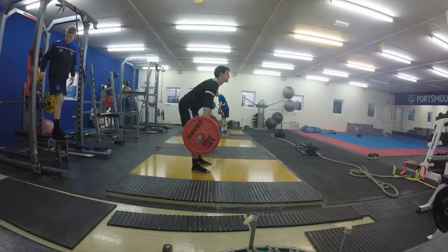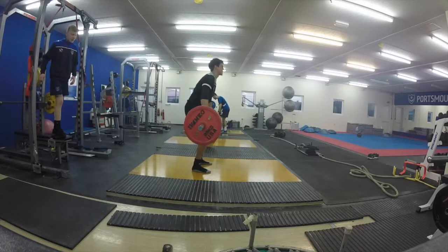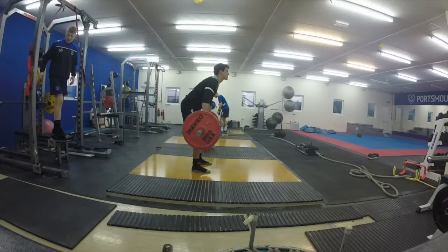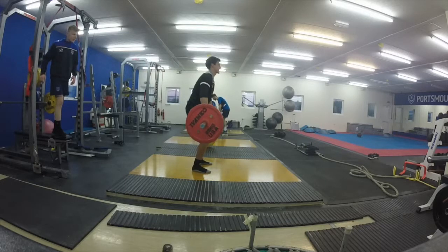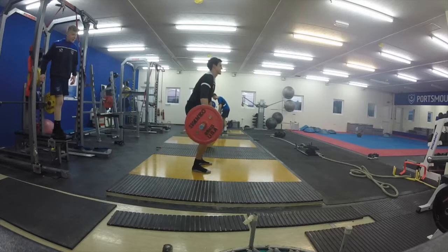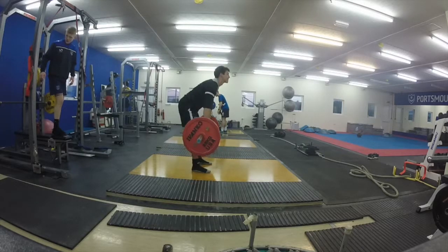Going back to my clean, I think in comparison to the technical model, what you can actually see is that my knees are re-bending, moving forward underneath the bar, and there is some hip extension going on there as well. So I actually think that my clean is probably closer to the ideal in this phase.